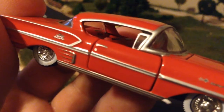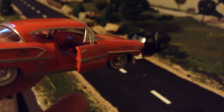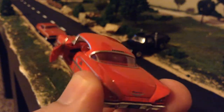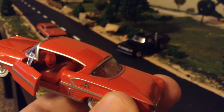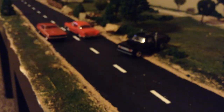It has Impala and checkered flag badging, white wall tires. Let's see if we can get a shot of the interior — the lighting's not the best but it's pretty cool. I dig it. Like I said, I probably overpaid — I paid 8 bucks, I know that's too much, but I needed one.